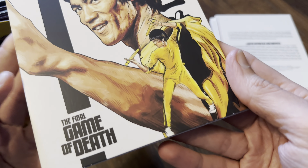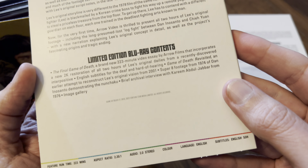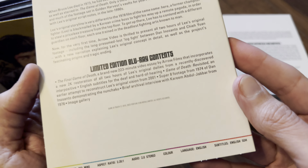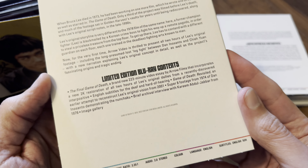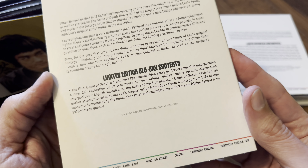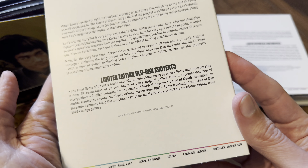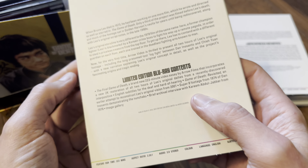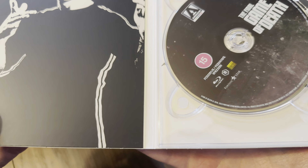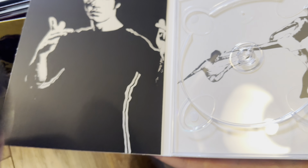Game of Death — the final Game of Death disc, which is also a Blu-ray. This is an essay running 223 minutes long, and it's got the dailies from the shoot. Region B locked and 50GB.